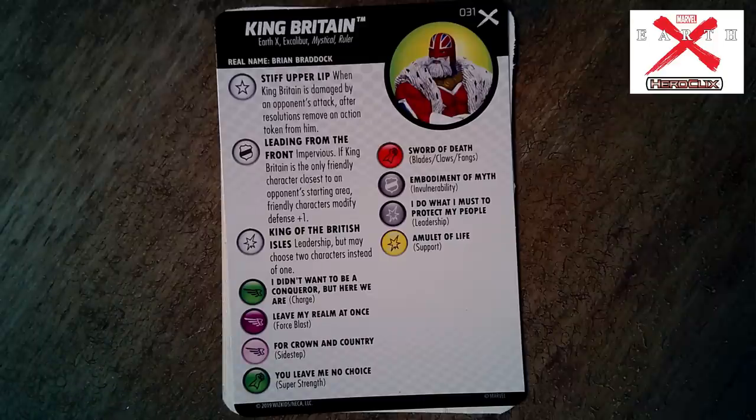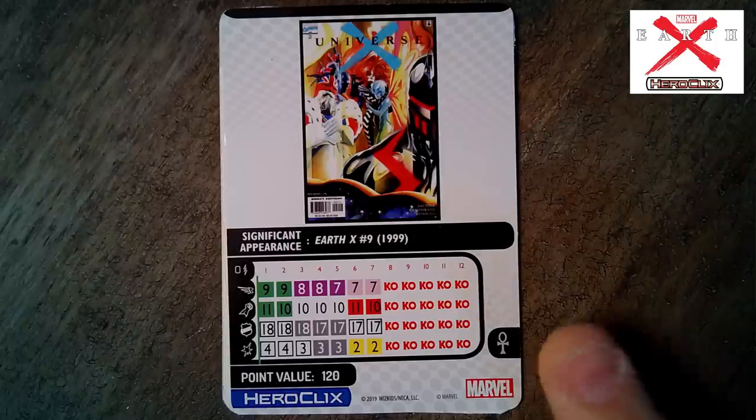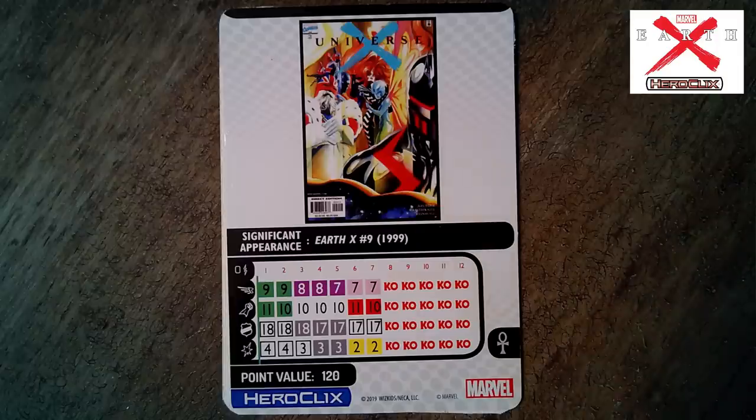Red Union Jack also has a special attack power: 'Dragon Fire Incendiary Grenade Launcher' — Energy Explosion; when Red Union Jack uses it, damage dealt to each target is increased by one. That is a pretty awesome generic — two damage Energy Explosion, that's going to be tough to get around. Now King Britain's main set card: Earth X, Excalibur, Mystical, Ruler, set number 31. Stiff Upper Lip — same trait as the generic. Special defense power 'Indomitable, Leading from the Front': Impervious; if King Britain is the only friendly character closest to an opponent's starting area, friendly characters modify their defenses by plus one.